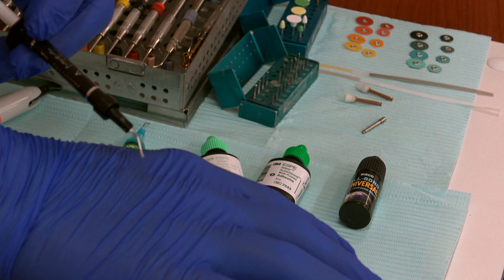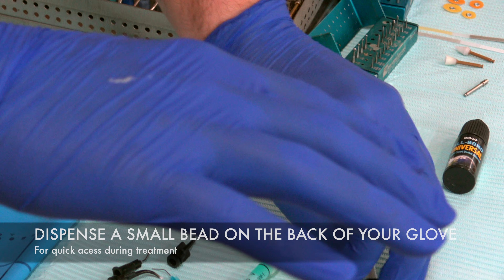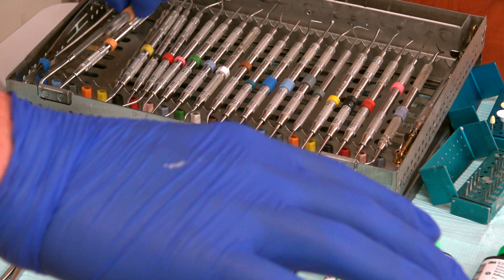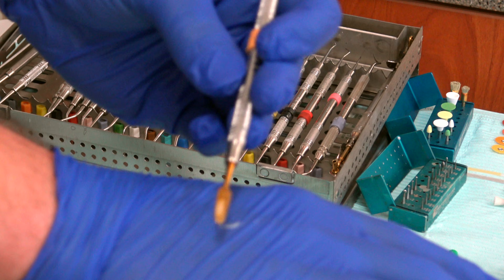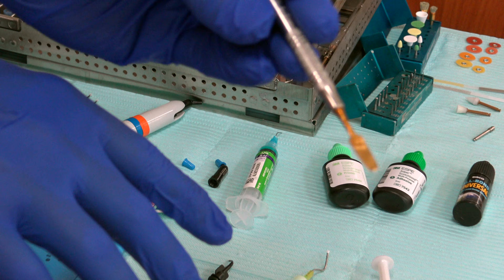If you want a better look at this wetting resin, here it is. You can put it on your glove. What I like to do before moving composite is I grab my composite instrument, like this Barge instrument. You can slather both sides and now it's wetted and ready to work on the composite.